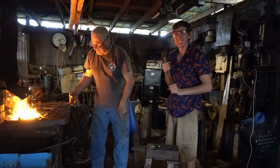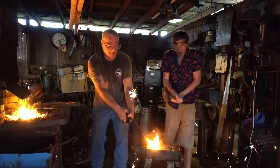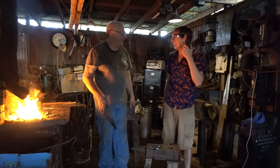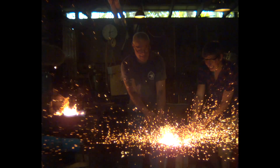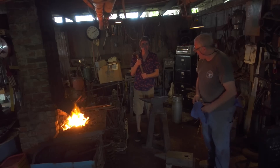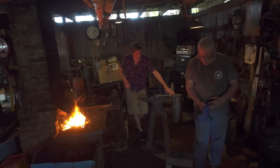You ready? Yeah, I'm ready. I'm gonna try it. Whoa! That's cool, huh? My ears are ringing. Yeah, that's loud. I have the power! That's a big hammer - five pounds - not going anywhere. Myth busted.